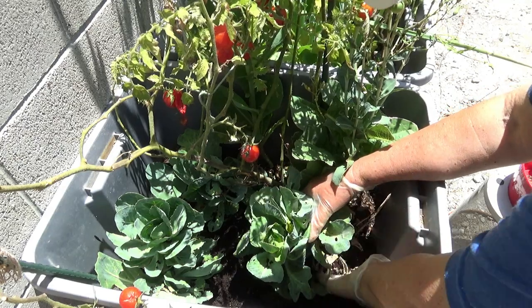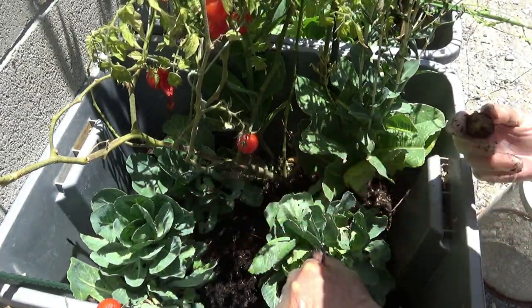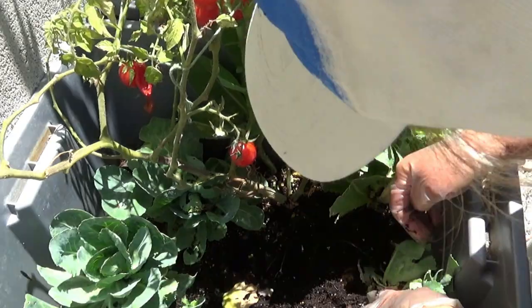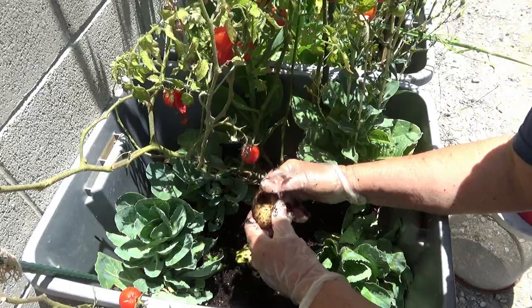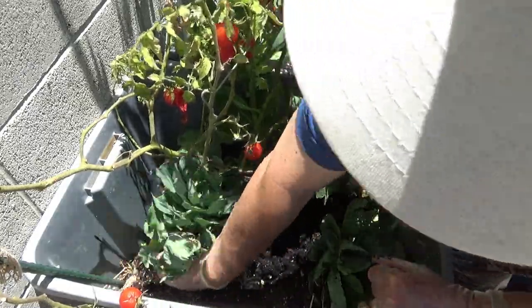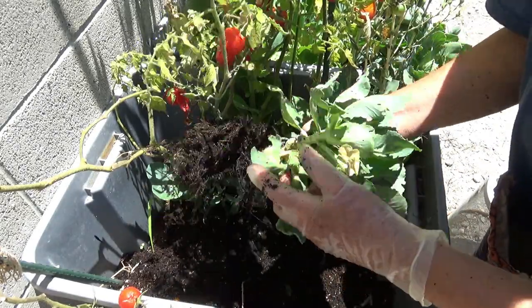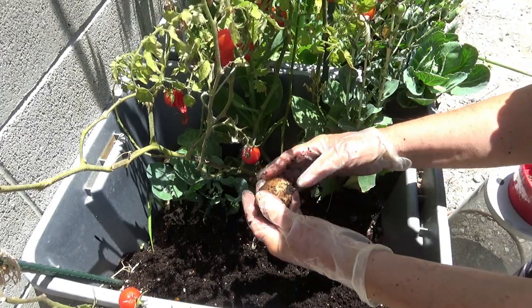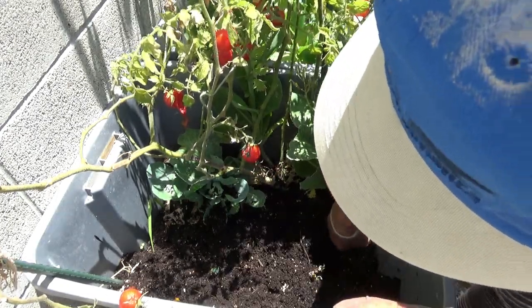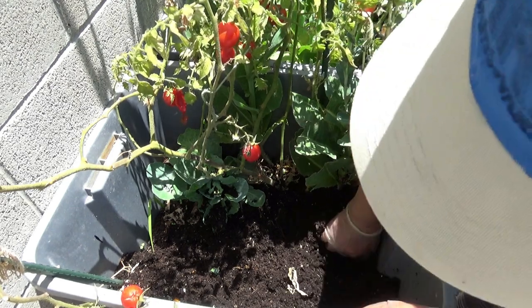They should have been harvested. So I may have lost a lot in there. There's a small one, there's a small one — oh, there is another one! Let's go ahead and take the cabbage out. Actually there's more potatoes. That is just gorgeous. More small ones. This is a lot better than I thought — I thought there was going to be nothing in here.